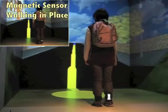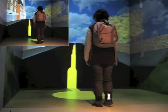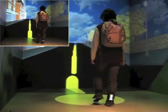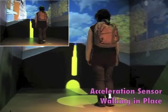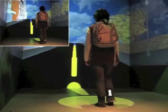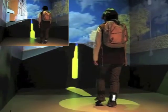The small frame on the top left shows the magnetic sensor based walking in place technique. For the yellow section, the user walks at a slow speed — the movement looks good. The main frame video shows the acceleration sensor based walking in place technique. The user hardly moves forward at the slow walking speed.